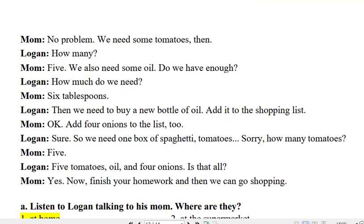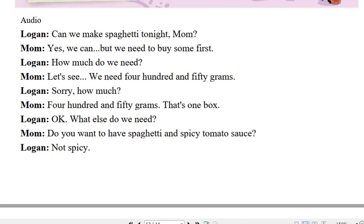Sorry, how much? 450 grams. That's one box. Okay.